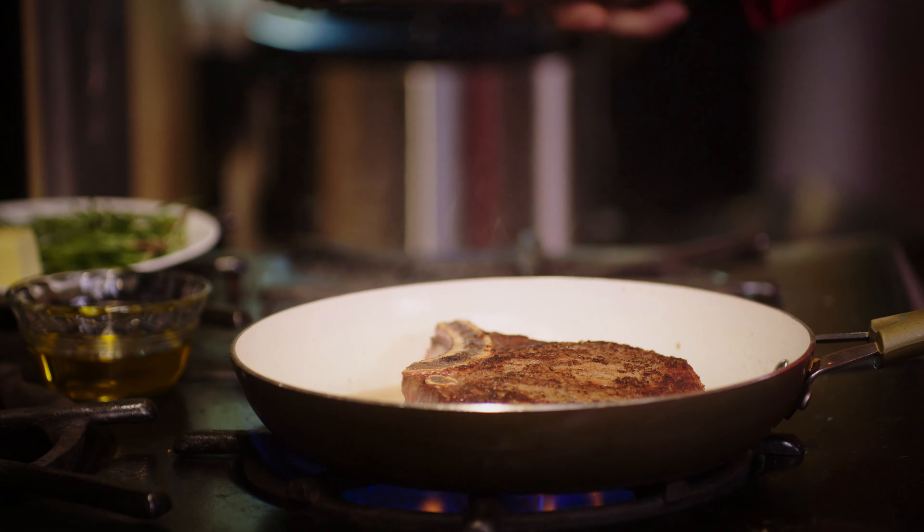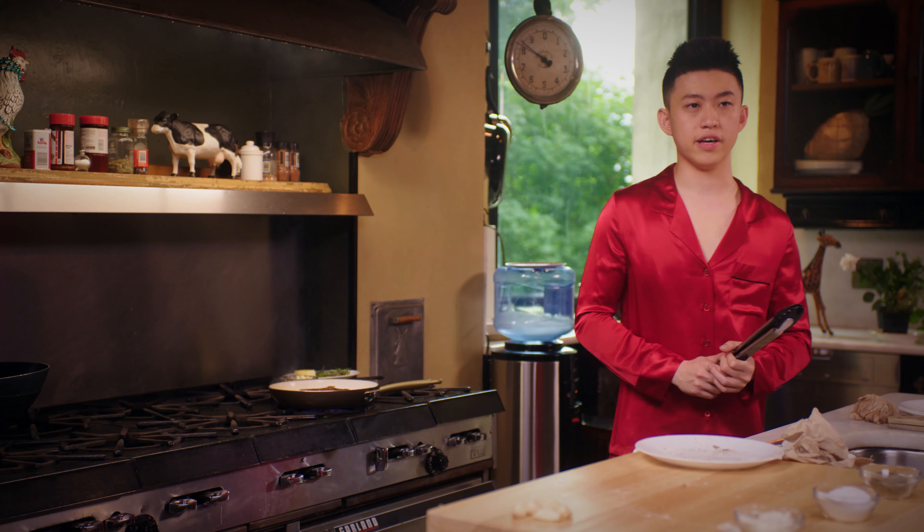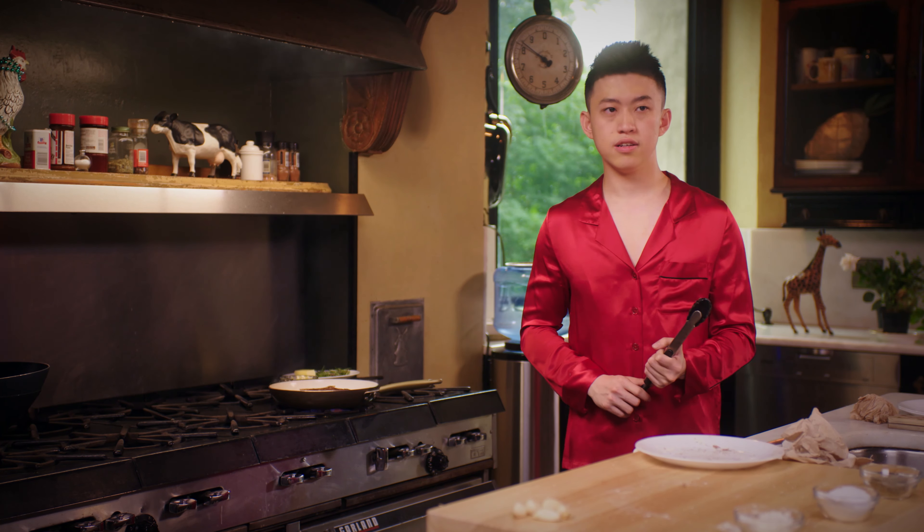I like medium rare. I think medium rare is the best way to eat a steak. I know a couple of people that eat their steaks well done, and when they told me that, I stopped being friends with them.